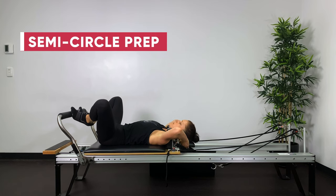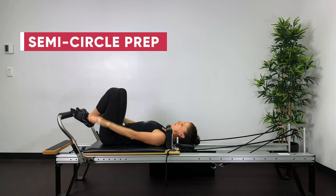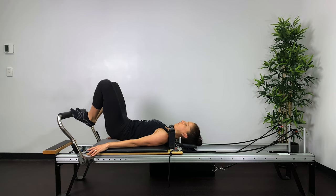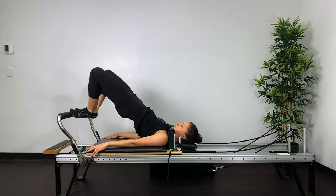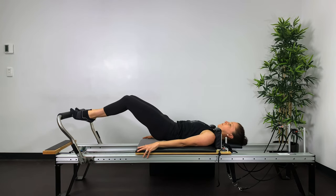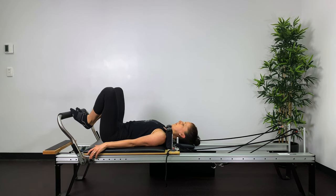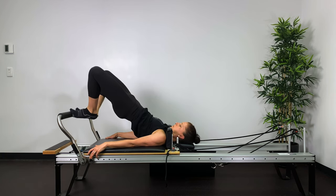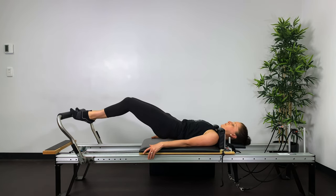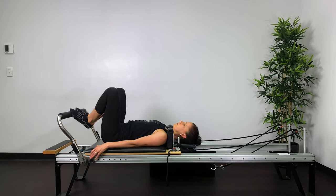So now into semi-circle prep. Put the headrest down. Feet in a V position — toes apart, heels together. Knees in line with the ASIS. Tuck the tail under, roll all the way up, keeping the heels together. Push the carriage out three quarters of the way. Keep the carriage still as you roll through the spine back to neutral, and then return the bed to the stopper. Inhale — prepare. Exhale — squeeze the heels together, reaching the knees away from you, pushing out with the back of the legs. Rolling down, stabilising the carriage with the hamstrings. Return to neutral, and then back into the stopper.